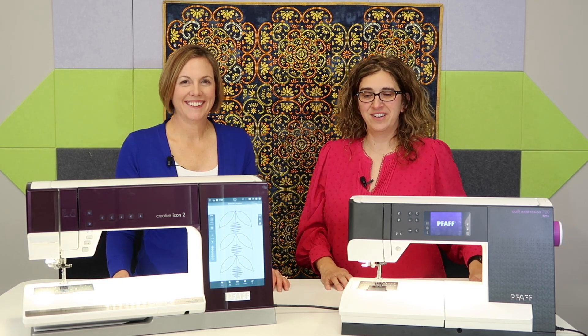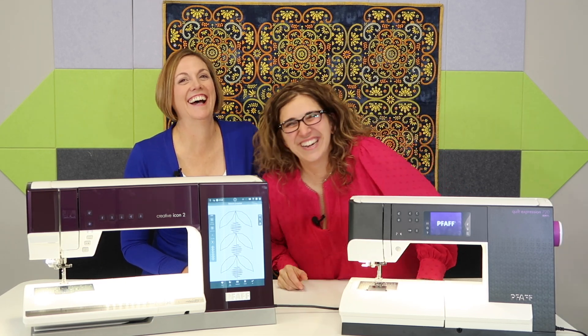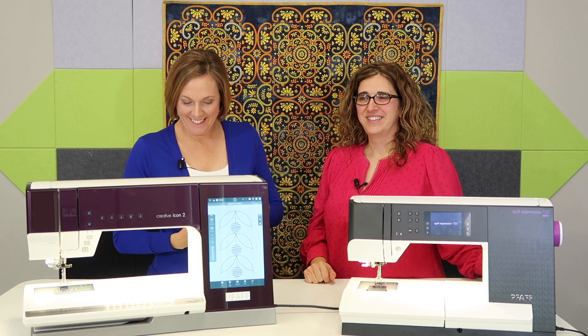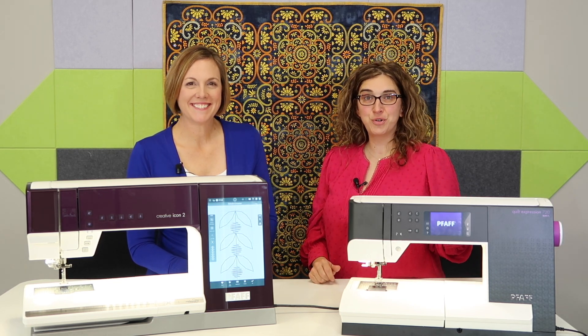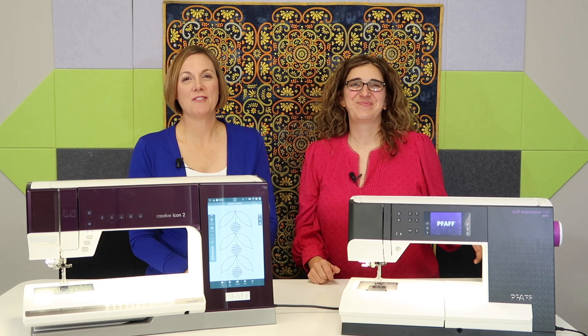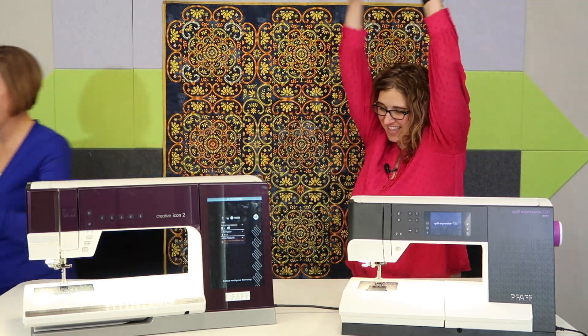I'm Fred — no, I'm Liz. We are so excited that you decided to join us at the FAFF Stitch Creator Masterclass. We have had the stitch creator function on FAFF machines for — we should start at the beginning, sorry. One more time from the top.